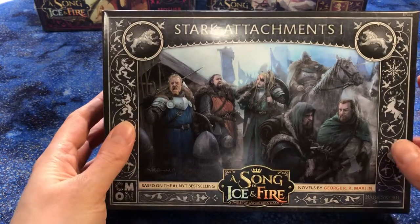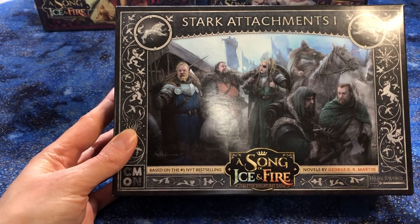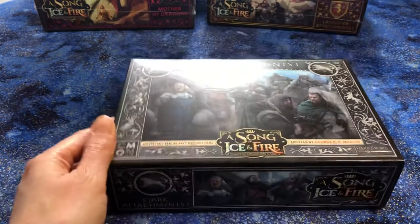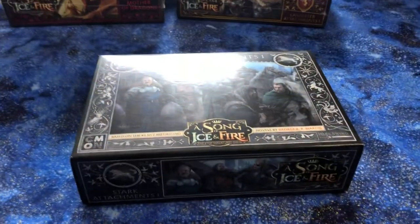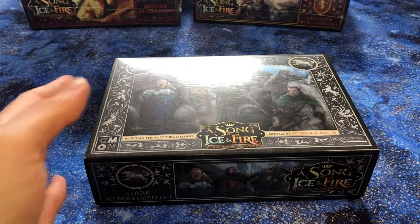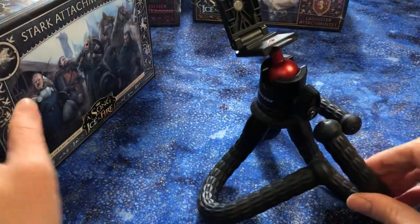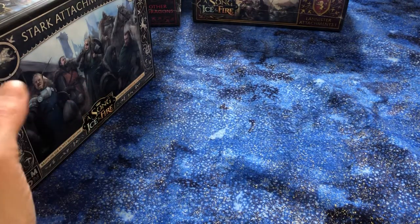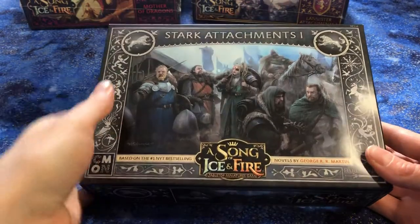Okay, here we are. We noticed it says down here: 'based on the number one New York Times best-selling novels by George R.R. Martin.' And a little fun fact — you are sitting on top of the box set of the five softcover novels, and on top of that is Fire and Blood. So they're never that far away, A Song of Ice and Fire. I do have a little tripod as well, but it points in weird directions, so I like to just do my little pop socket on top of a stack of books a lot of the time.